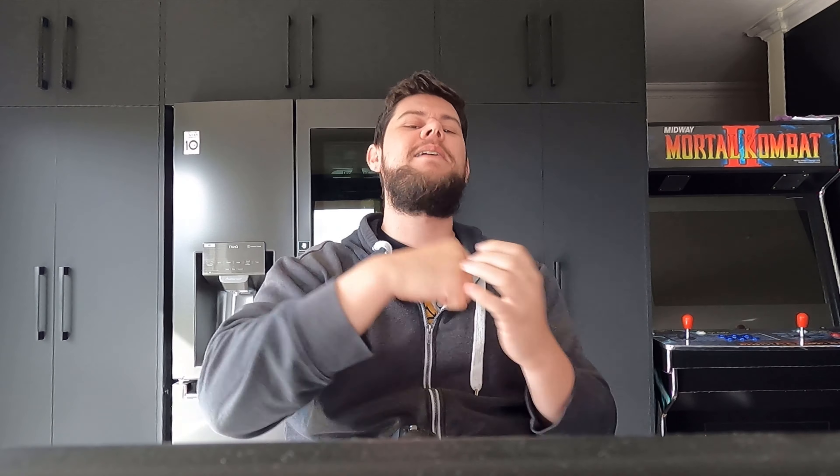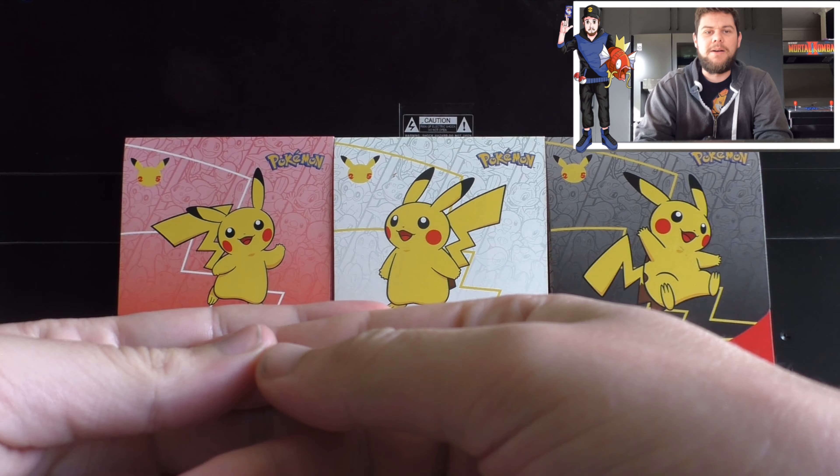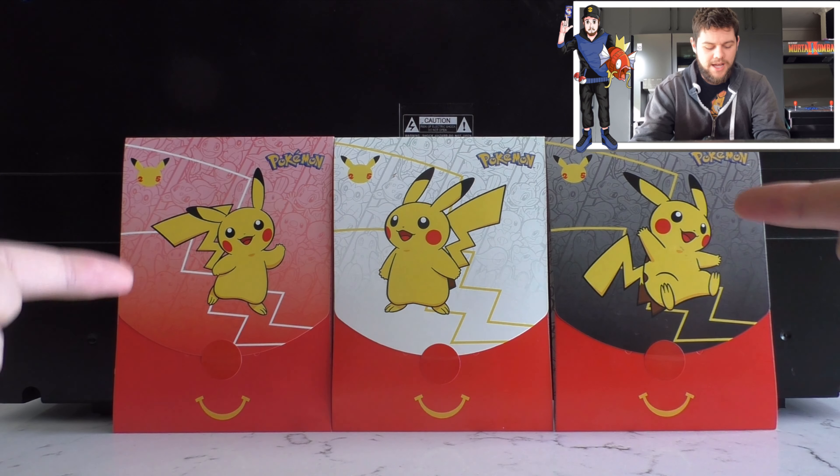Today I am super duper excited to show you guys what we have in store. As you all know, I've been waiting a very very long time for these cards to finally arrive in Australia. They came last week, so I've been collecting them up - even though I don't eat the food they're being promoted with - and that is the McDonald's toys, so we got some McDonald's promo cards.